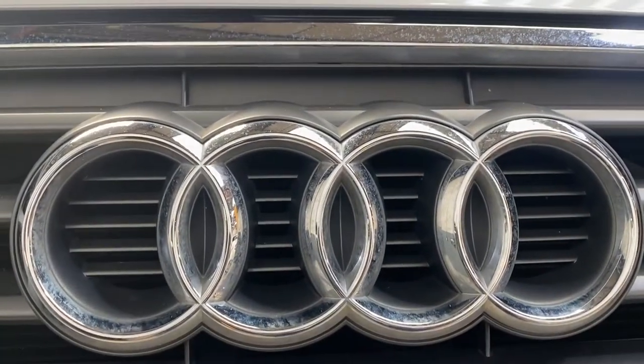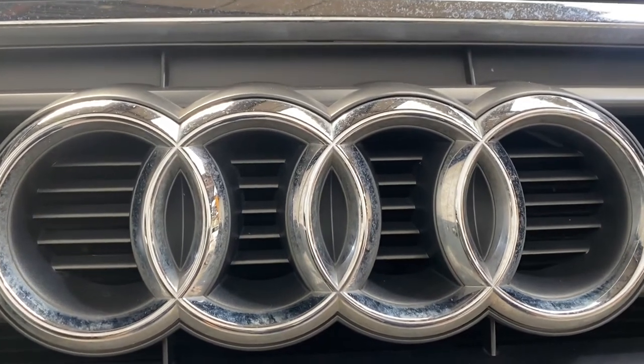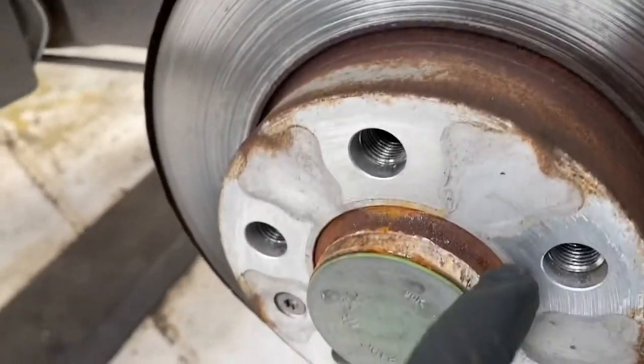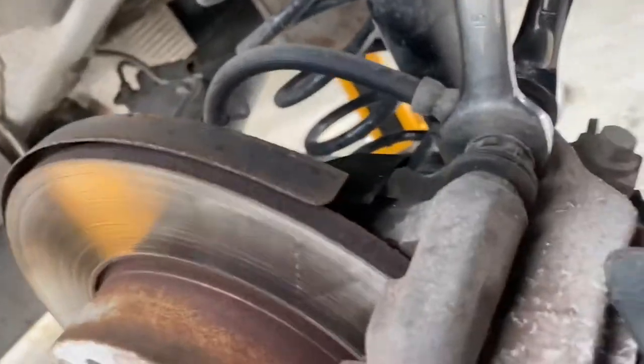Hello ladies and gentlemen, welcome back to Gav Official. Today I'm working on the Audi A1 — I'm going to show you how to remove the rear wheel bearing. I've already removed the boot; it's a 17mm socket to remove the bolts. First, we're going to remove the brake caliper.